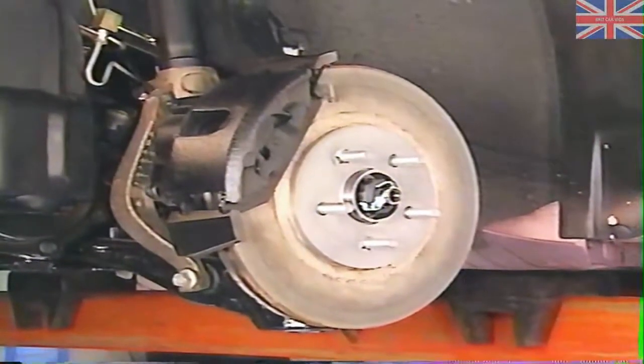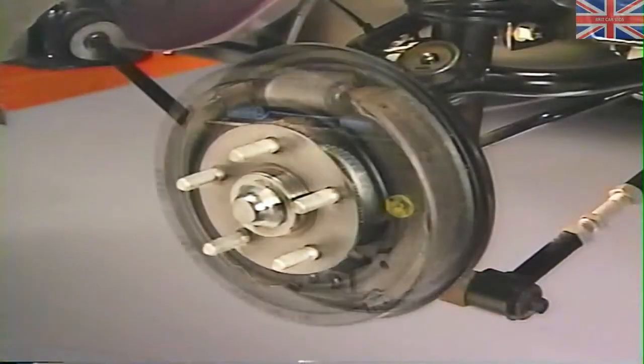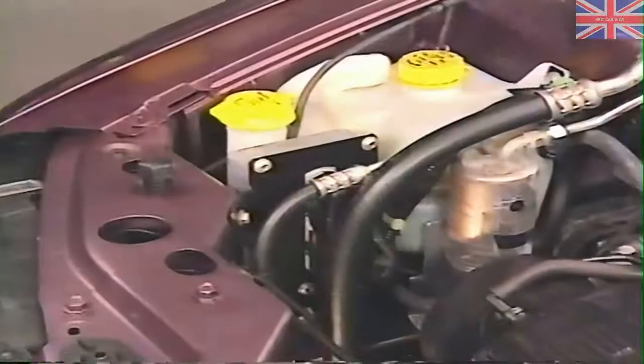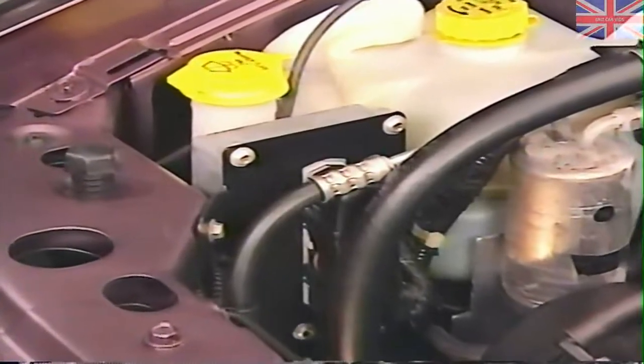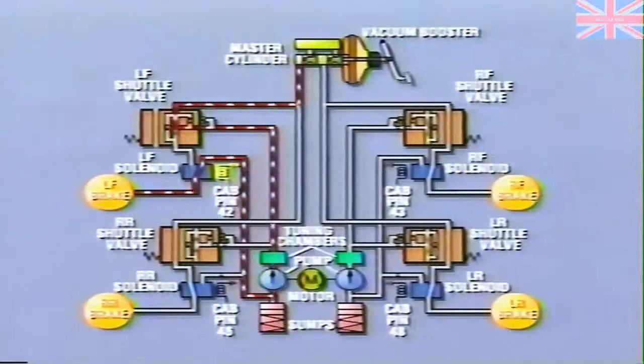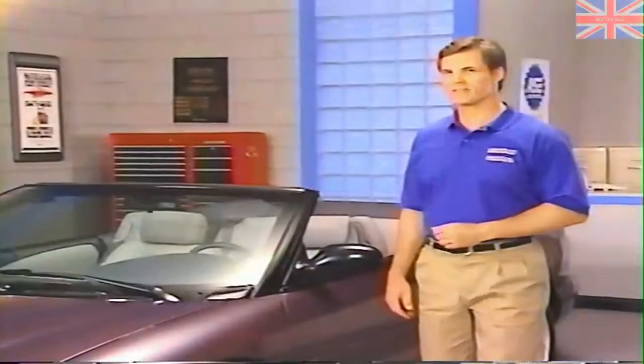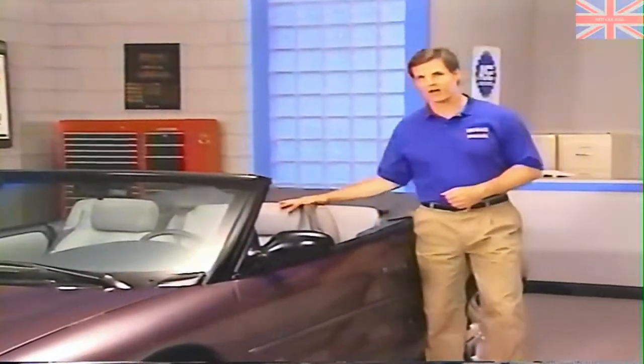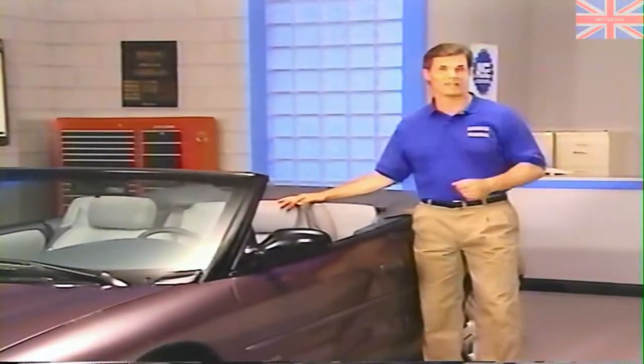Sebring convertibles use front-disc rear drum brakes. The rear Kelsey-Hayes drum brakes feature a drum diameter of 220 millimeters. An anti-lock brake system is standard equipment. The system is a version of the Bendix ABX4, which you may remember from our programs on Neon. Next, we're going to look at some restraint system features, including a front seat belt system that you probably haven't seen before.